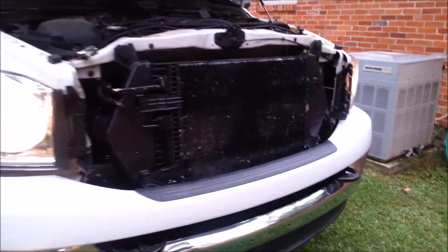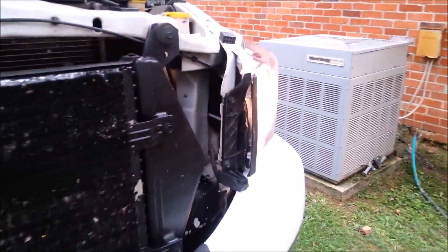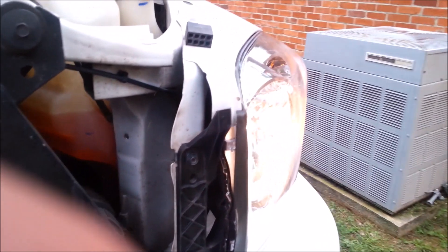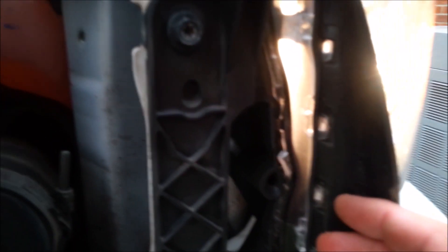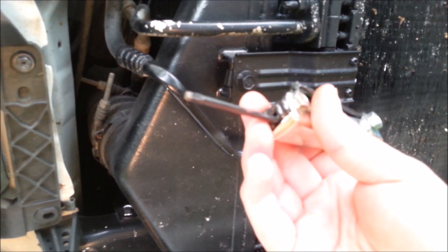Sorry about the quality. This is how you adjust the headlights on an '08 Dodge Ram. Right there — there's a little hole, and there's a light. Move this back and there's a hole right there. It takes a little torx bit — I don't know if you can see that.